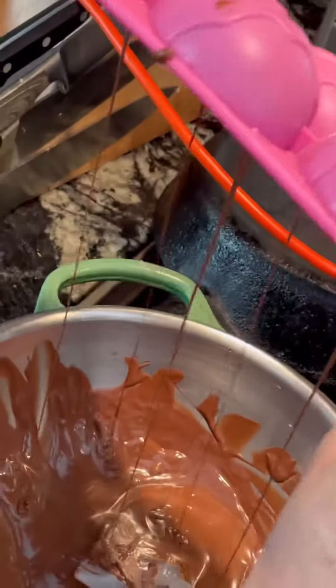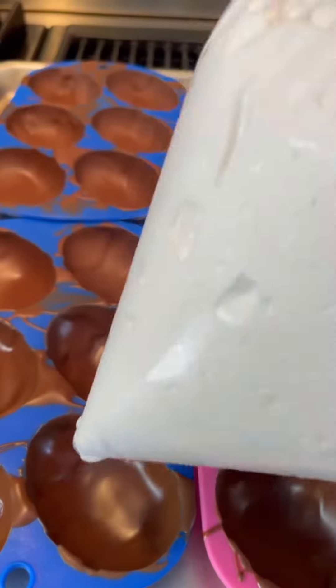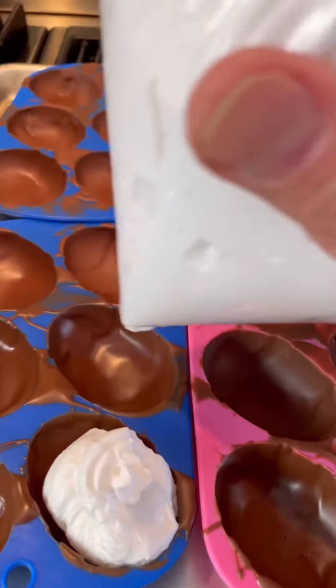Then I fill my mold and dump out the excess. I spray a one-gallon Ziploc bag with non-stick spray, put my marshmallow in there, and the marshmallow just glides out into these candies.